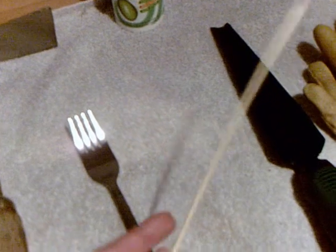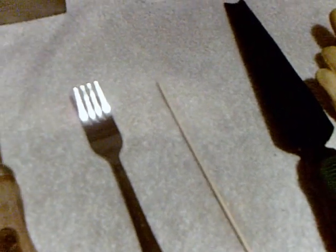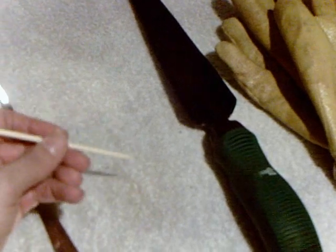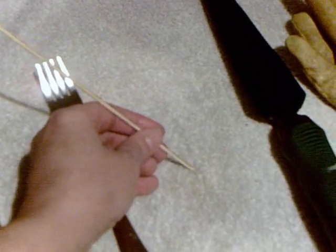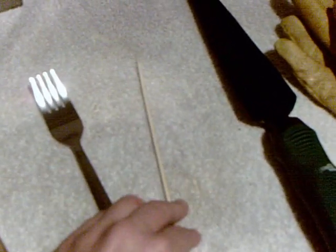The next thing is a kebab skewer. I have one of those because it's great for making little holes when I'm doing my seedlings — you can work more precisely with something like this. You can also use a pencil, but what I like about this is that I can just throw it in the compost bin when I'm done with it.